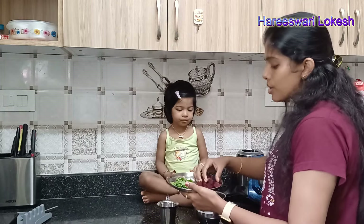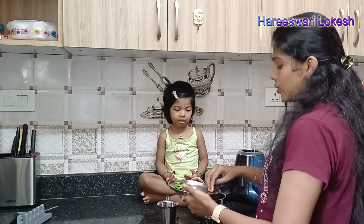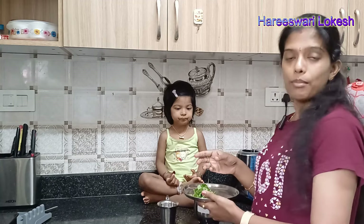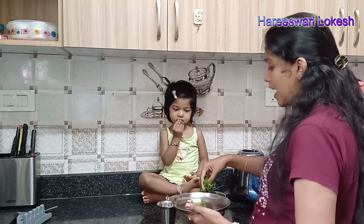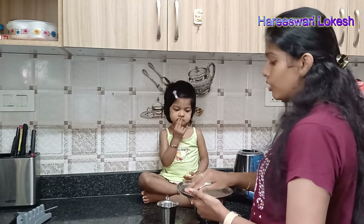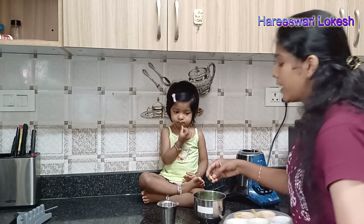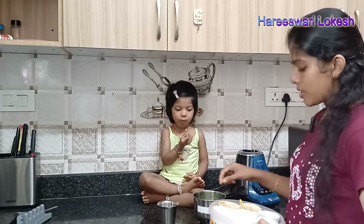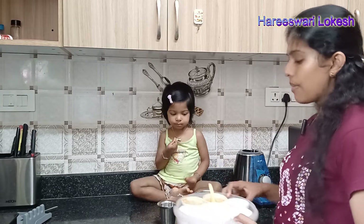The beetroot juice benefits are: it is iron-rich and helps cure anemia. It can help increase hemoglobin and red blood cells. There are vitamins A, C, and vitamin K. It has anti-inflammatory properties and can help with digestion. It also has antibacterial properties.